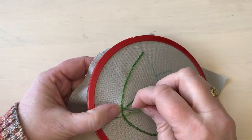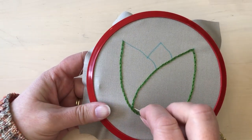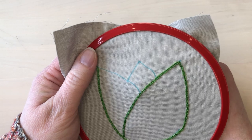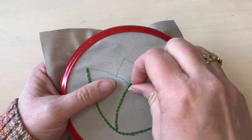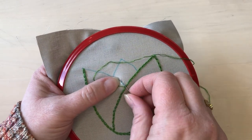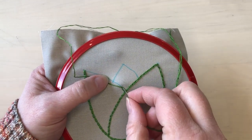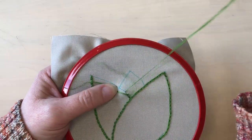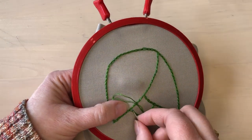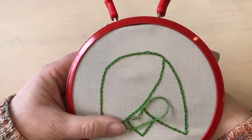The sides of the center line of this flower can be stitched in one continuous chain line. Then I'll just bring the thread up on one of the other lines and stitch that in just the same way. When all the lines have been stitched, the piece is done.